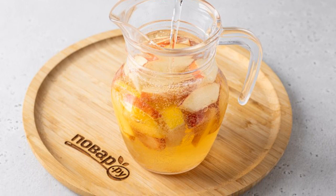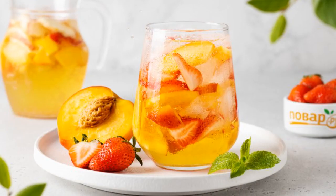Before serving, add the soda and mix lightly. Serve the sangria in glasses with ice cubes.